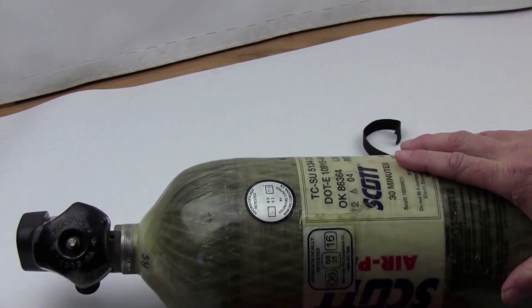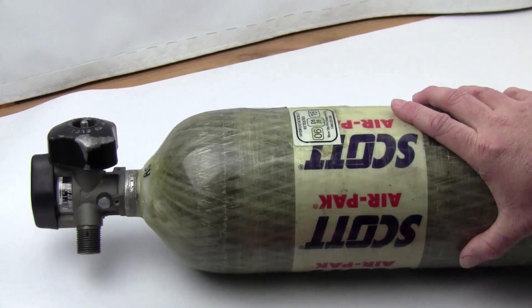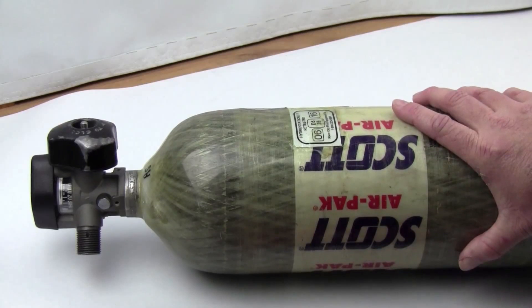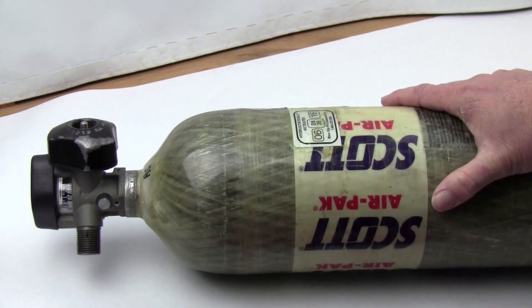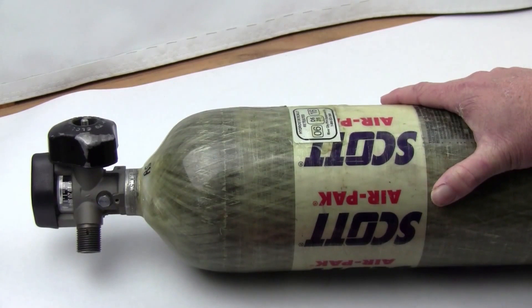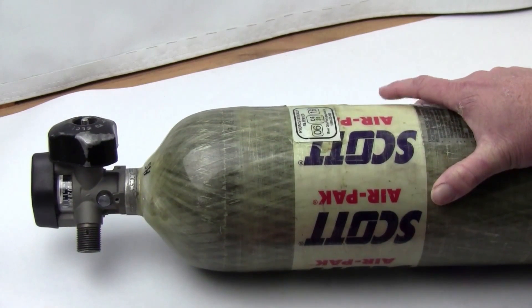A common question is: what size carbon fiber tank should I buy? It depends on your preference, how you're filling your air gun, and what it costs to get your tank filled. The easy answer is go for the biggest one — go for the 88 cubic foot. Don't mess with the 44 or 66 unless you have a specific reason, which I'll mention in a moment.